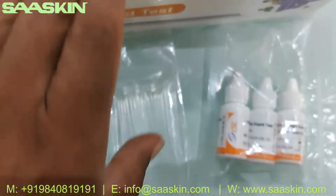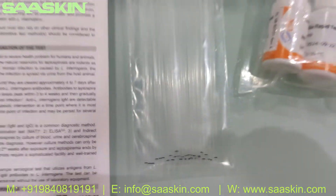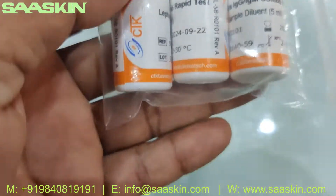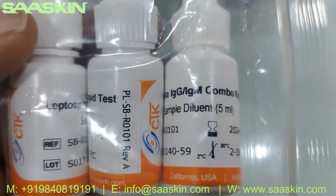So this is a 30-test kit box with 30 test cassettes. And you get 30 capillary tubes — I was initially saying 25, but it is actually 30 capillary tubes. And 3 bottles of buffer liquid, so in total you get 15 ml, each 5 ml.